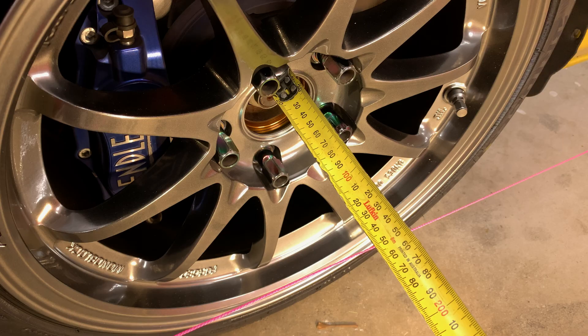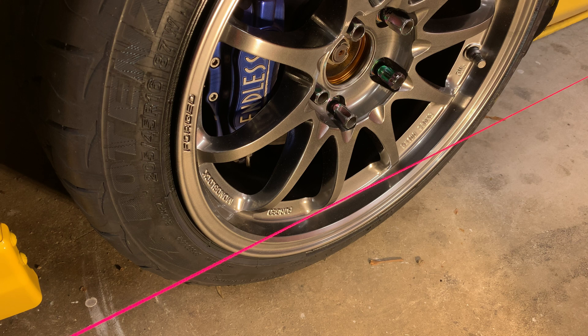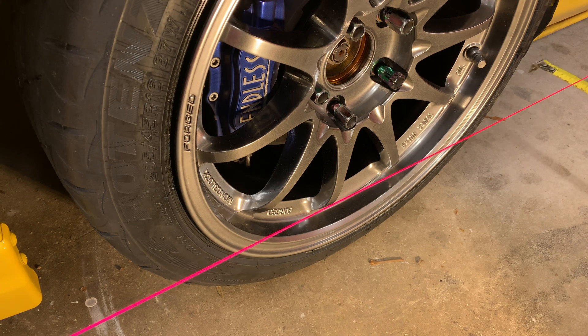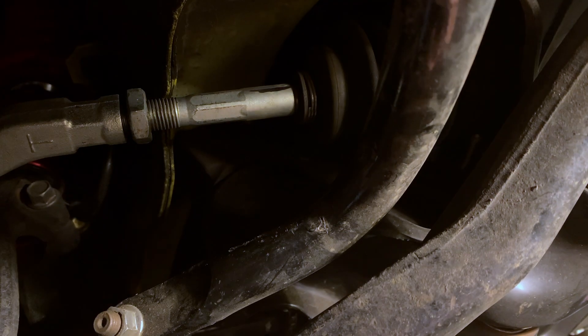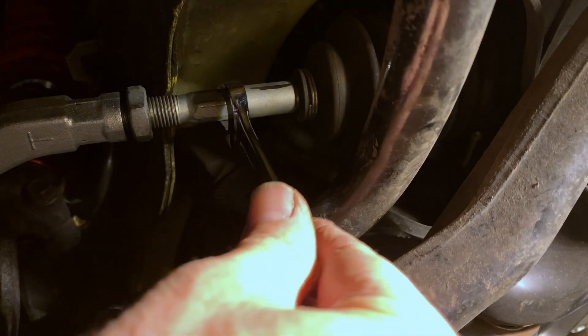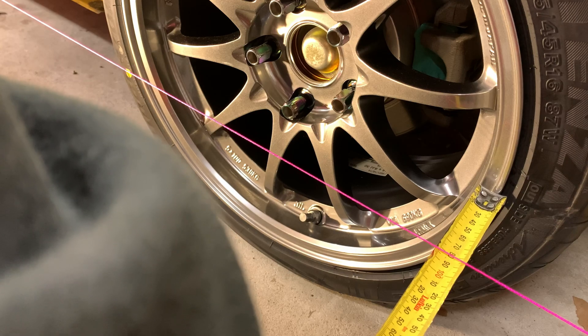Once I have the strings set up perfectly and the steering wheel is pointing straight ahead, I can measure and adjust the toe settings. Working on the front wheels first, I measure from the string to the front edge of the wheel, then from the string to the rear edge of the wheel. From that I can work out exactly how much the wheels are pointing inwards — toe in — or outwards — toe out. Then I evenly adjust the length of the tie rods to set the front end toe to exactly what I want, and I adjust the toe on the rear wheels in a similar way using the compensator arms.